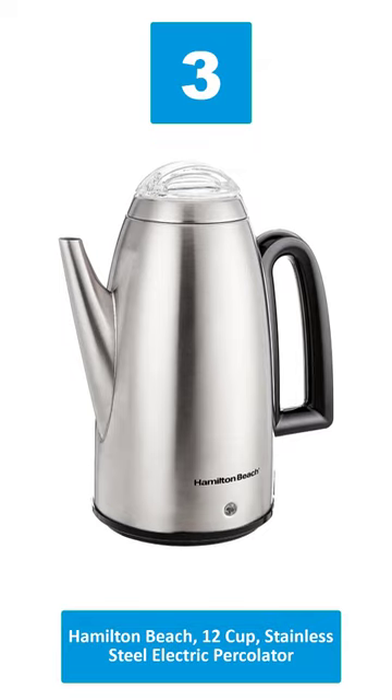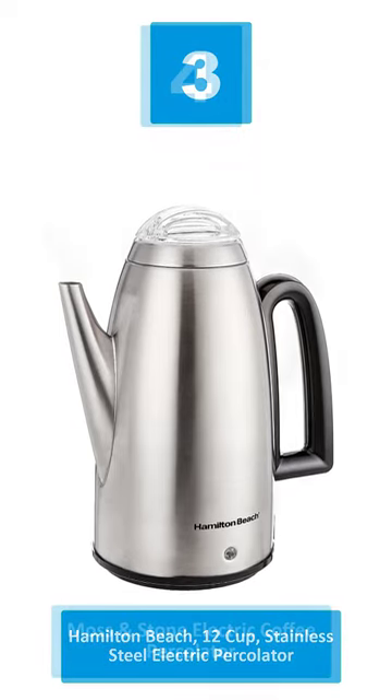Number 3: Hamilton Beach 12 Cup Stainless Steel Electric Percolator.